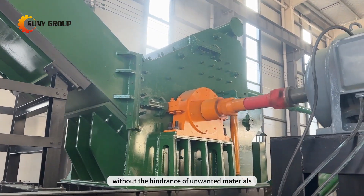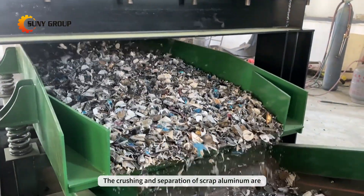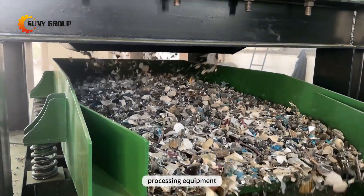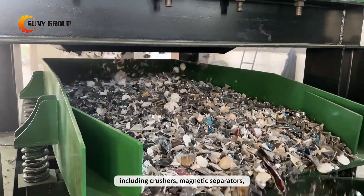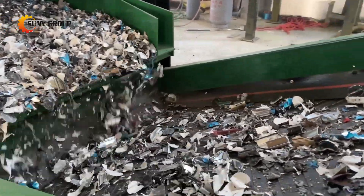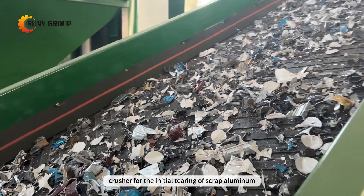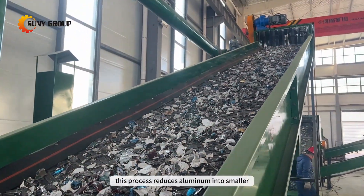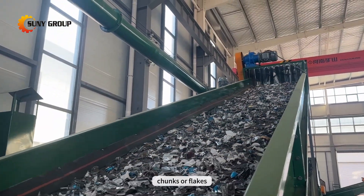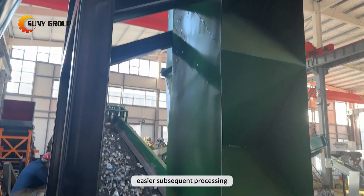The crushing and separation of scrap aluminum are typically accomplished through waste processing equipment, including crushers, magnetic separators, eddy current separators, and more — utilizing a hammer crusher for the initial tearing of scrap aluminum. This process reduces aluminum into smaller chunks or flakes, reducing the material's volume for easier subsequent processing.